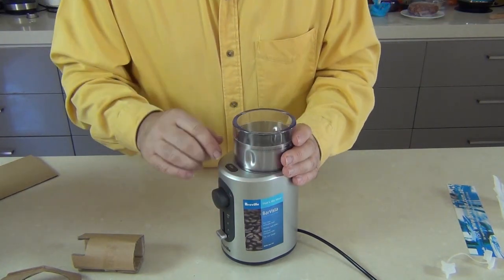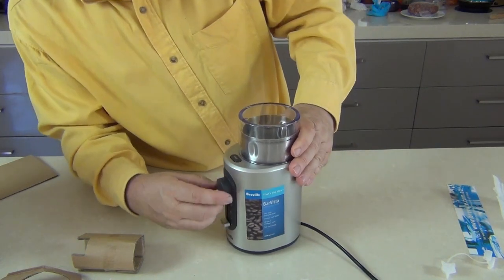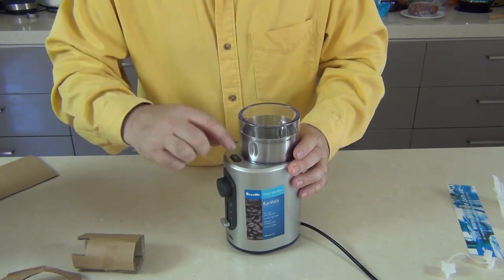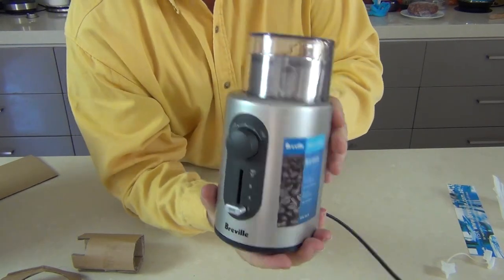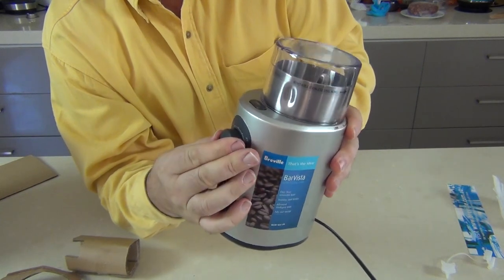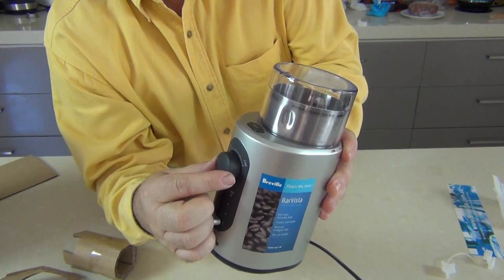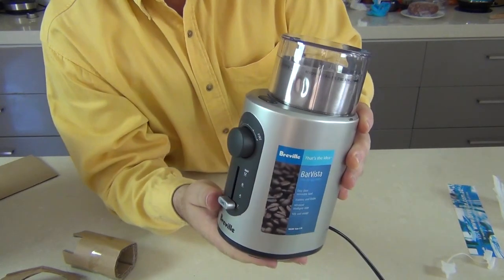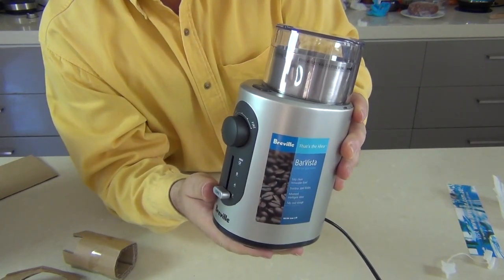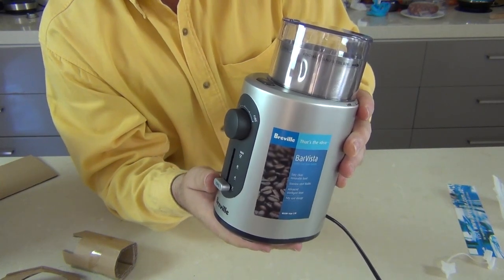Now something I noticed straight away — with a lot of my old grinders you had to hold the button down. This one has a timed unit, so if I press it... as you'd expect with any of these grinders, the coarseness and fineness is really only based on the length of time the grinder runs. So if I put it on a coarse chop, it grinds for about 10 seconds.